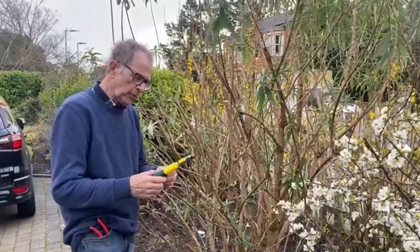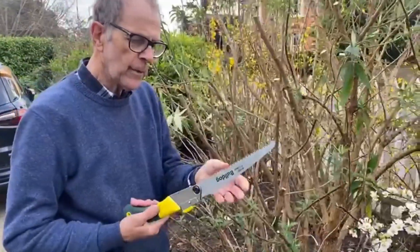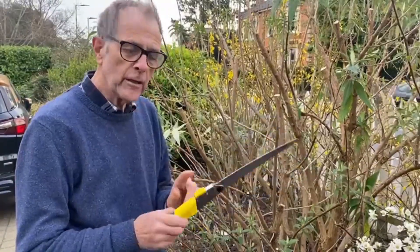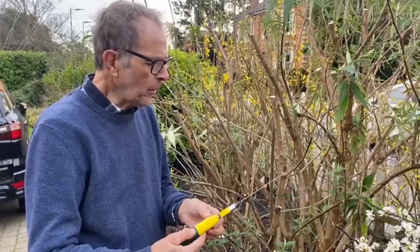Now you might like to come in close because I've just got hold of a new folding saw sort — a little bit dangerous, be careful of it. It's got a nice locking device so it can't fold while you're actually cutting. It's a Bulldog one.